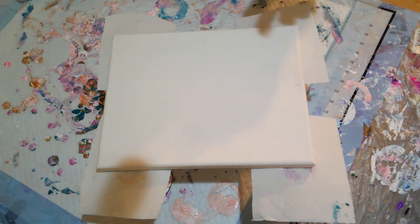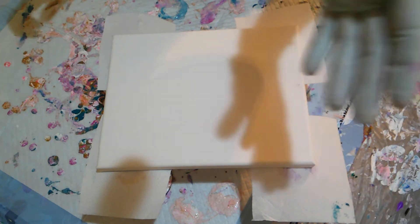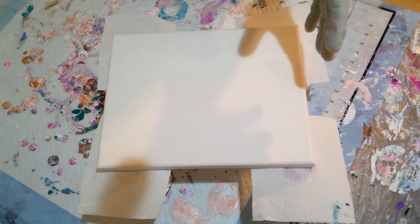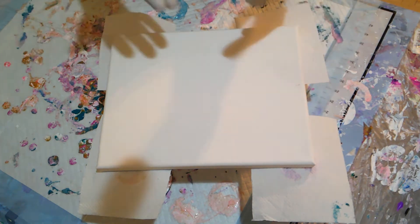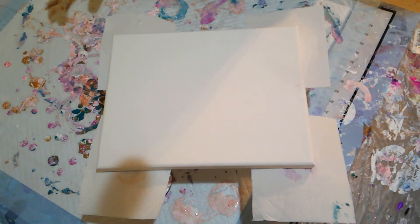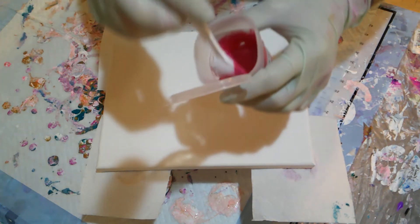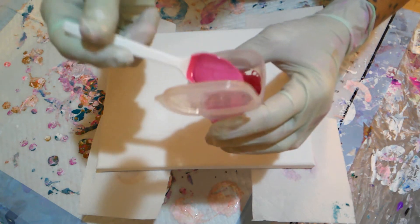I use British Paints for my base — low sheen for walls, neutral. It's got to be neutral for your pouring medium, because otherwise the white one will actually change the color of your paint since it's already tinted white. So you've got to take the neutral, then you're adding your own color to it. I use Jo Sonya's pouring medium and a bit of polycrylic, and I mix them two to one — so two paint, one Jo Sonya's and one polycrylic. Mix it all up, then mix my paints with that pouring medium three to one.